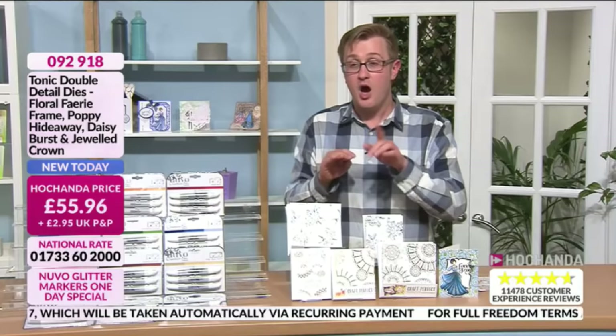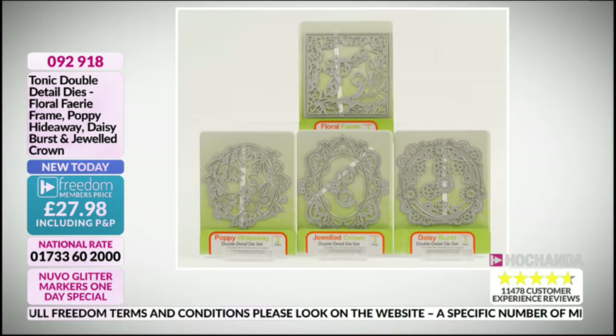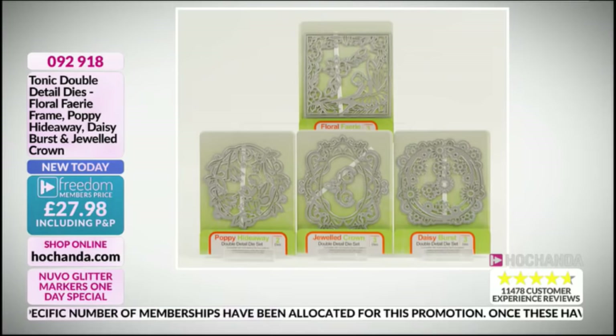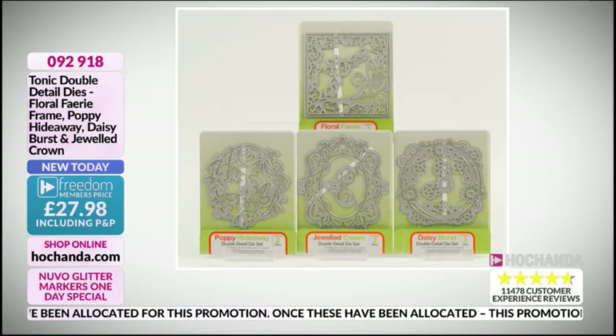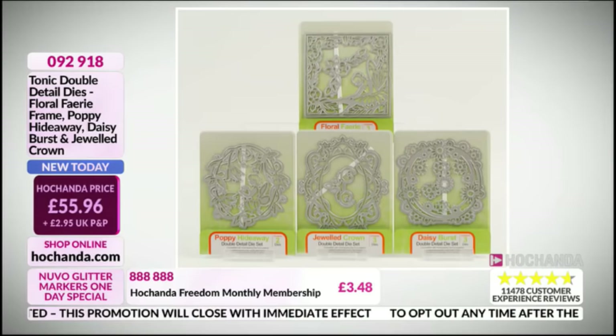With postage and packaging usually at £2.95, for not much more money you can have Freedom membership at £3.48. With bundles at half price for Freedom members, by the time you've got a couple of postage and packaging fees in there, it's already paid for itself. No PMP — even if there's card or glue, just order it. Now let's have a look at these card blanks — absolutely beautiful. By the way, speaking of Freedom member price — it's half price for this set at £27.98.